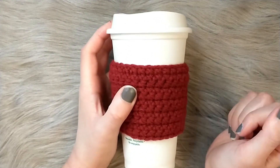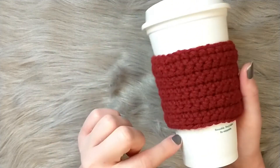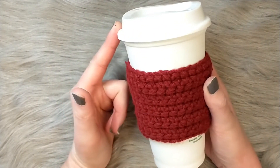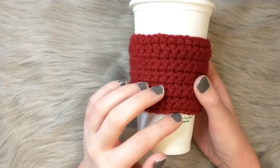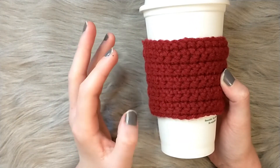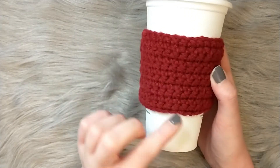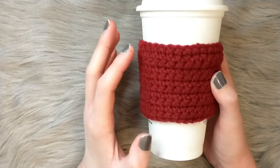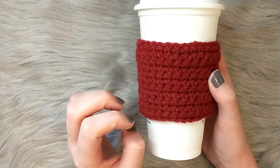I also wanted to make very beginner-friendly patterns that are functional once created, like this cup cozy. Basically everyone I know has either a tumbler or a coffee cup like this, and they make really great quick projects to learn basic stitching, how to count your chains, your stitches, your rows. It's worked in a flat panel so all you're learning to do is go back and forth and get some key terms and learn tension.